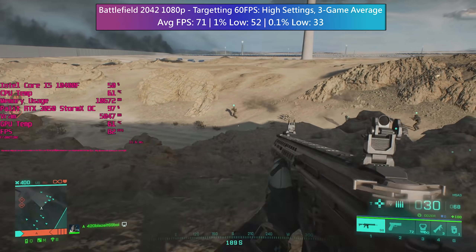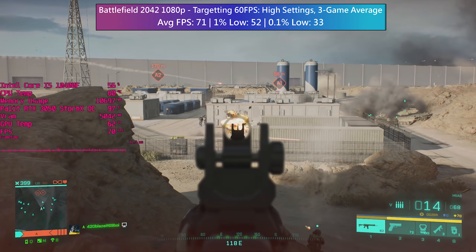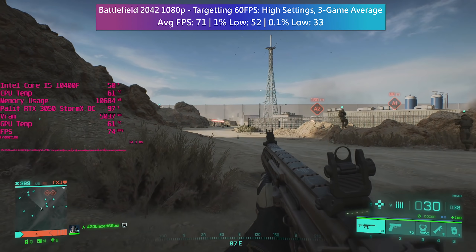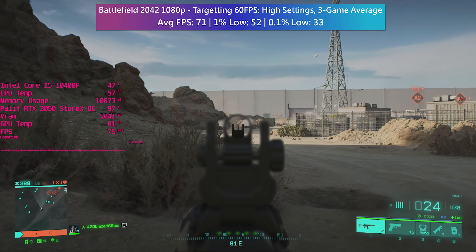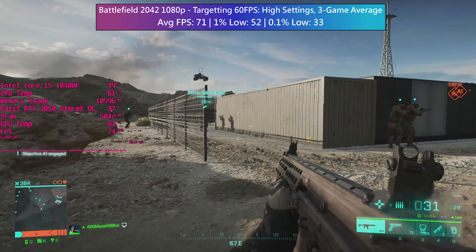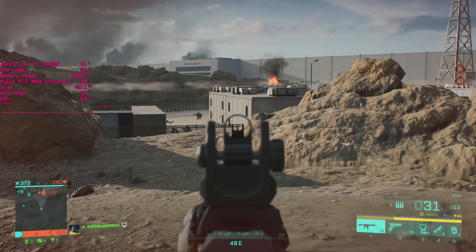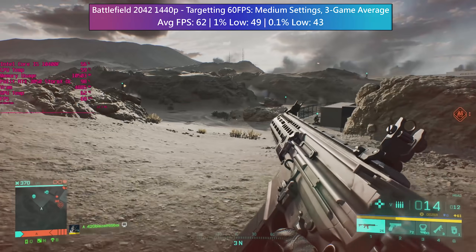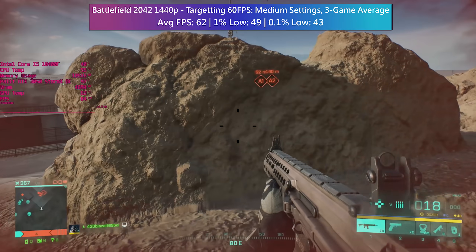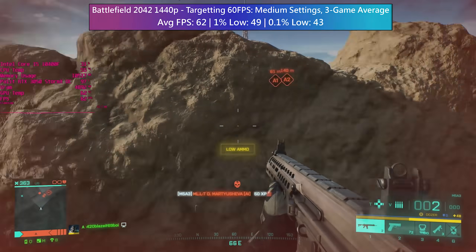In Battlefield 2042 I played three online games and combined the performance figures for an average. The most intensive map was probably Kaleidoscope which generates lower percentile figures, so it really depends on which map you're playing. That said, high settings seem to work really well for a 60-plus fps average so it's quite impressive. The 3050 seems to sit somewhere between a 1660 Super and 2060 performance-wise. At 1440p, medium settings across the same three maps generate a 62fps average with no significant frame dips.